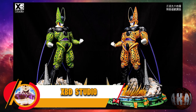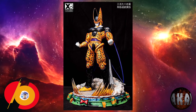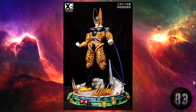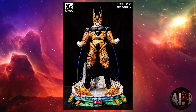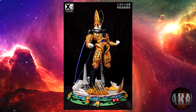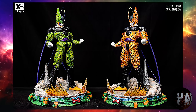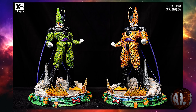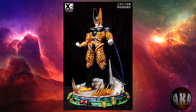XBD Studio nos trae esta resina de Perfect Cell en color dorado —color cagalera, por decirlo de alguna manera—. Hablamos de una resina de 30 centímetros de altura por 19 por 19. Esto es solo para la versión Gold. Había gente que quería un Cell dorado, pues ya lo tenéis. Estará limitado a 50 unidades. Prevista para la segunda temporada de 2023.